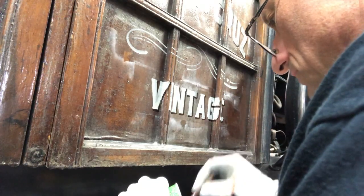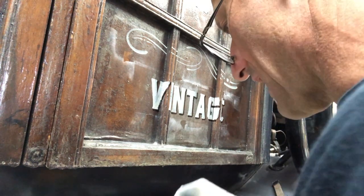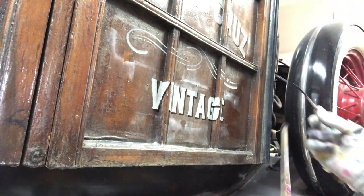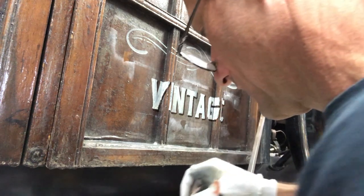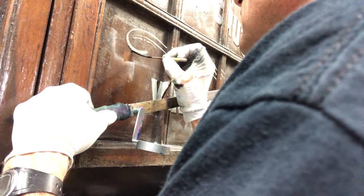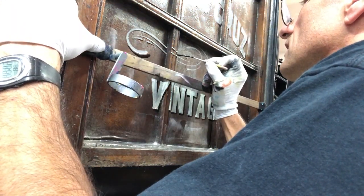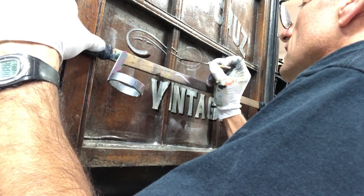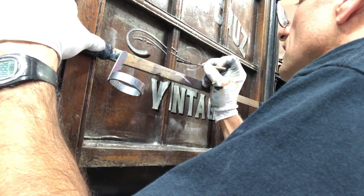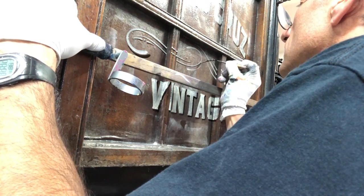For the shadow on the scroll work I'm just gonna go ahead and use the same number three Kafka pinstriping scroller. And again the mahl stick really gives you a lot of stability, as well as the cotton glove — to slide effortlessly, like butter.